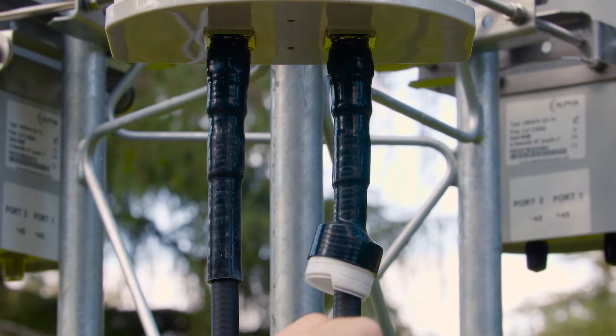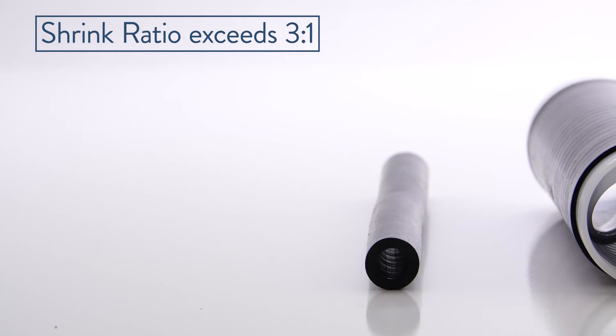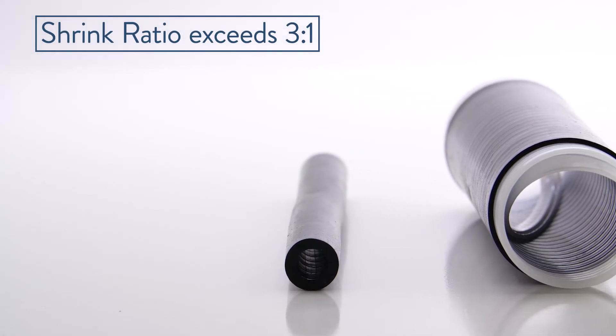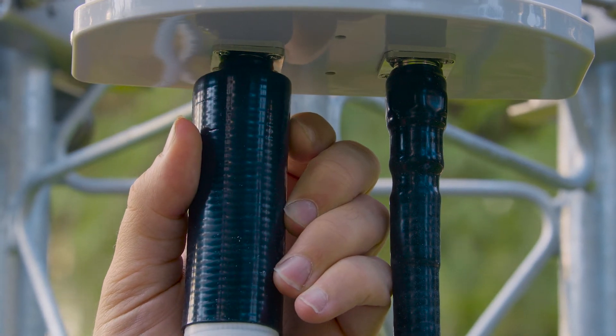Gamma Cold Shrink is also incredibly easy to install. With a shrink ratio that exceeds 3 to 1, Cold Shrink quickly secures itself to cables and connectors without glue or heat guns — hence the name Cold Shrink.